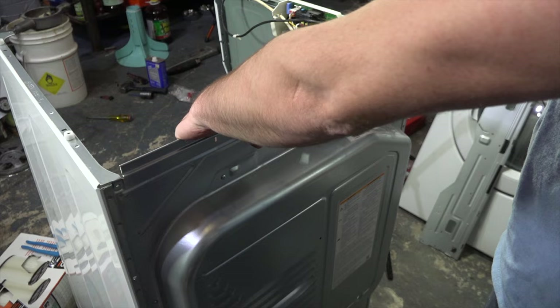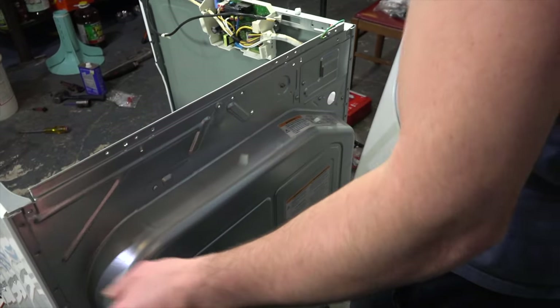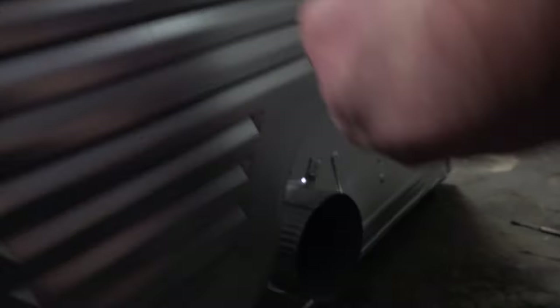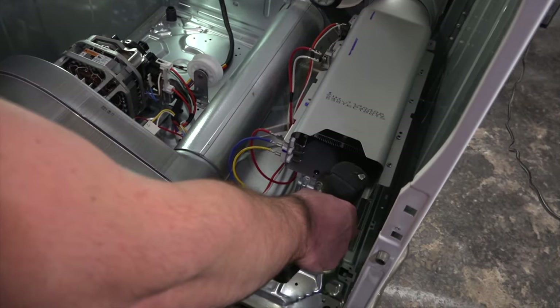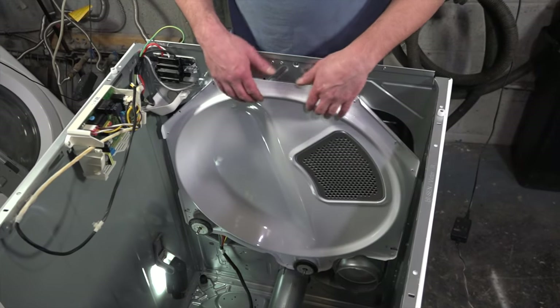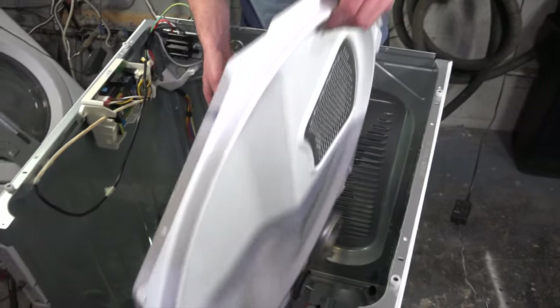To gain access to the nut for the back wheels, remove the variety of screws holding the entire back cover in. Unscrew these two screws on the heating element to give a little extra wiggle room. Once the heating element is removed, simply lift this bolt cut-out and remove it from the dryer.